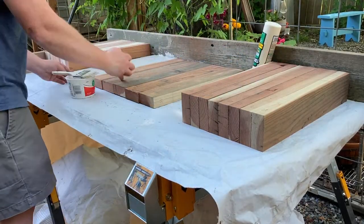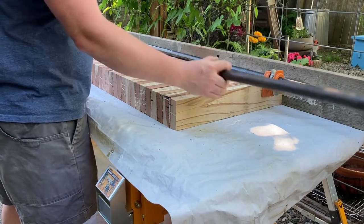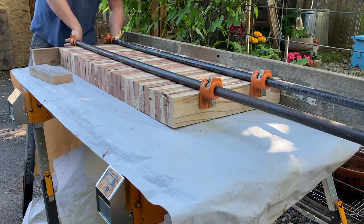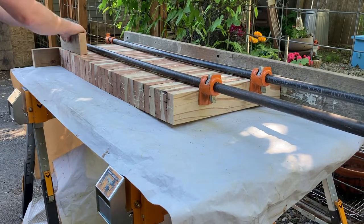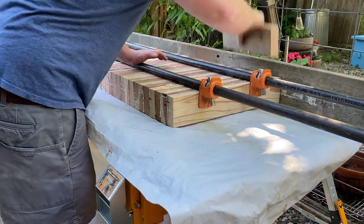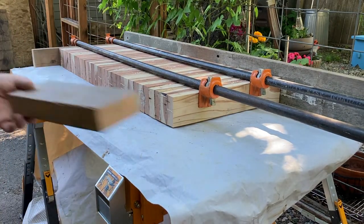If you look along the back of the table you can see the two-by-six I screwed in. That provides a straight surface so all these boards will be flat and straight, and then I just use these clamps and clamp it down tight. I didn't notice until I edited the video that this end lifted up as I clamped down, but I used a board to beat it into place and make sure everything was straight, and in the end it turned out okay.